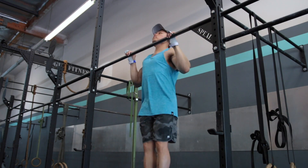Even after a couple months of use, I still don't think my grips are that broken in yet. They're a lot softer than when I first got them, but they are still pretty stiff.